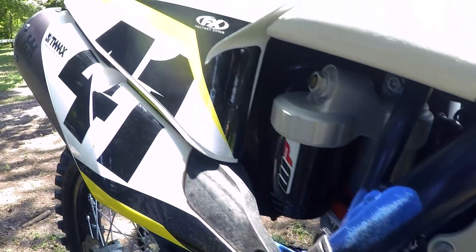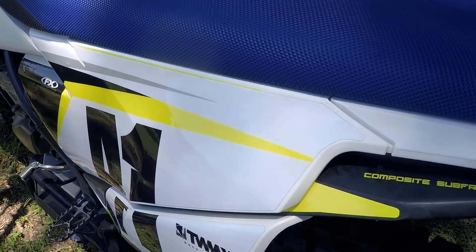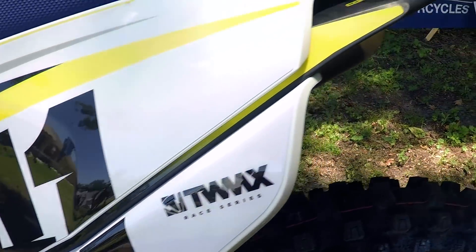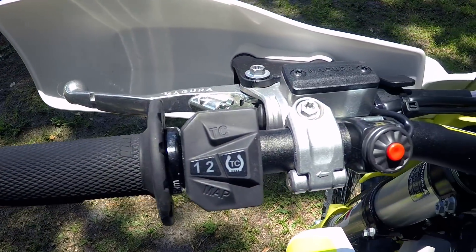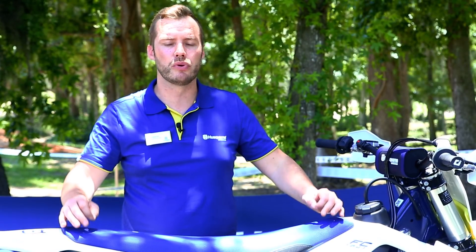All of this has been tailored to make riding much more manageable for the rider. With a 450 making so much power, we could make it even faster if we wanted to, but that makes it really difficult for the majority of riders to put power to the ground. We've really focused on getting that connection between the rider and the ground working very well.